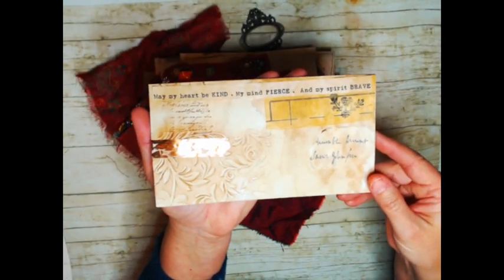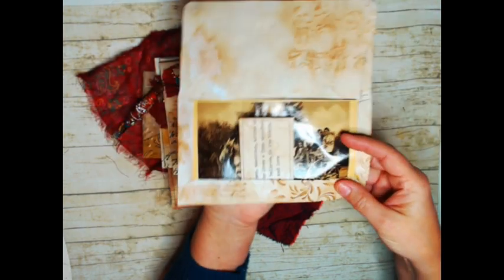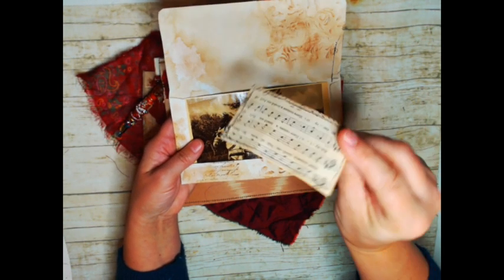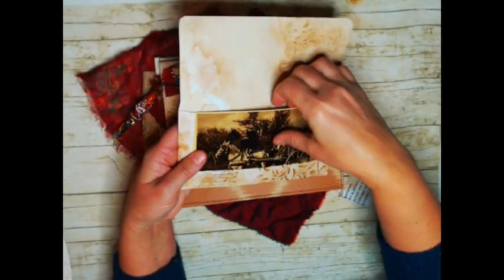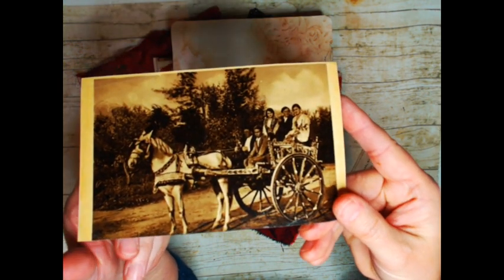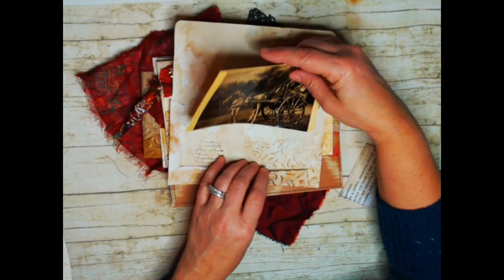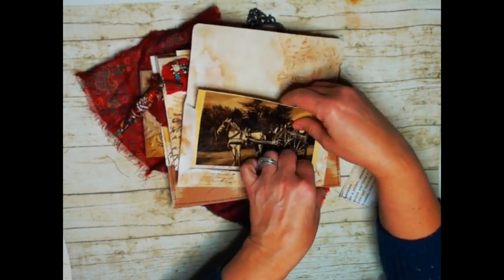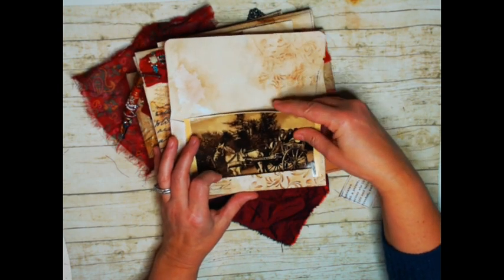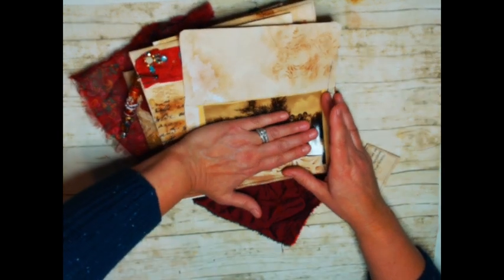Let me show you the back. It says, 'May my heart be kind, my mind fierce, and my spirit brave.' A little bit of gold washi tape there. And on the inside of this is a little definition of the word bohemian, just sewn onto some vintage music paper. And then on the inside I have something I cut out of a book — these are actually Italian people, but I really thought this looked like a little gypsy caravan. This envelope's really nice because it's open, so anything that you have in here is going to show — it's not all hidden.